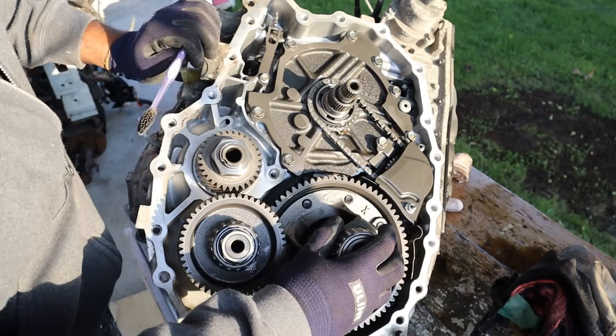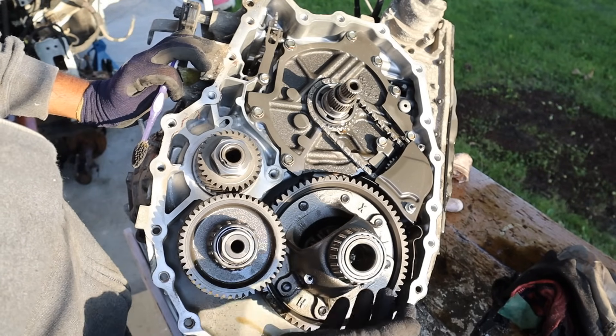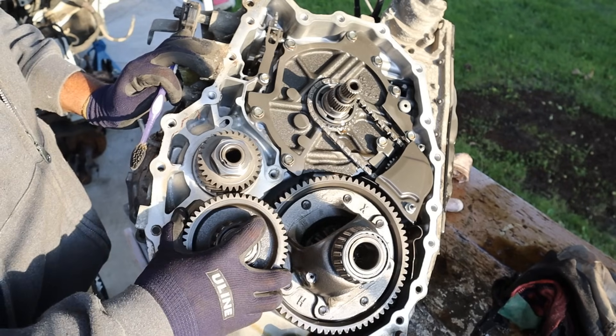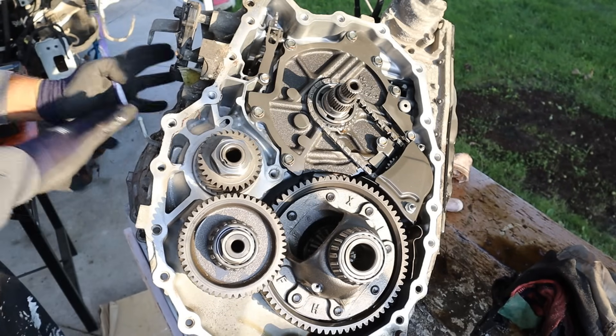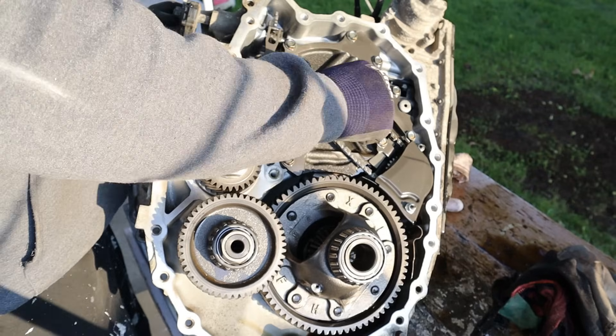Working backwards, you can see we've got the final drive here where the axles would plug into — this is an open differential. If you want to learn more about how open differentials work, I do have a video linked above. Over here we have a gear reduction which is driven by the secondary variator. The variators live in the back here, which has the whole belt system. The input shaft is what's coming from the engine over here through the torque converter.